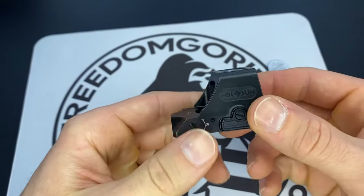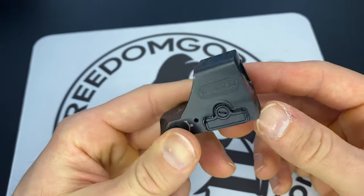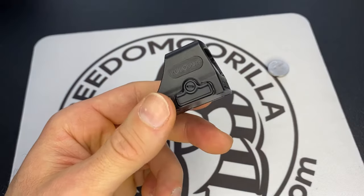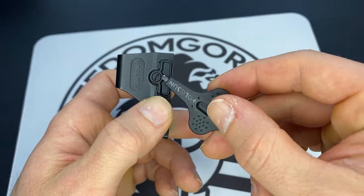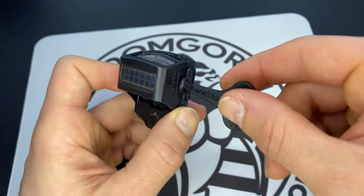Hey guys, I was just filming a video and I figured it'd be a good idea to show you how to change a battery on one of these Holosuns. It comes with this tool. What you need to do is unscrew this here.